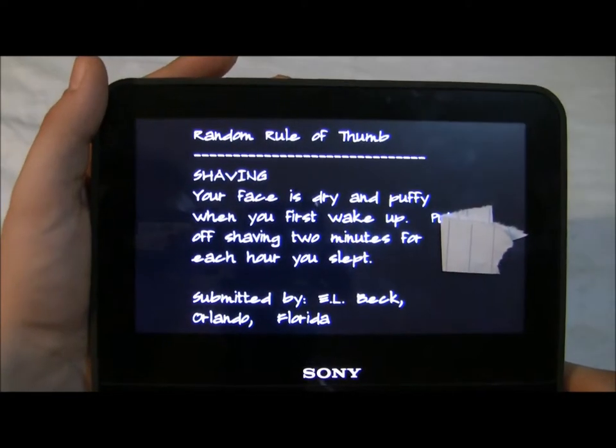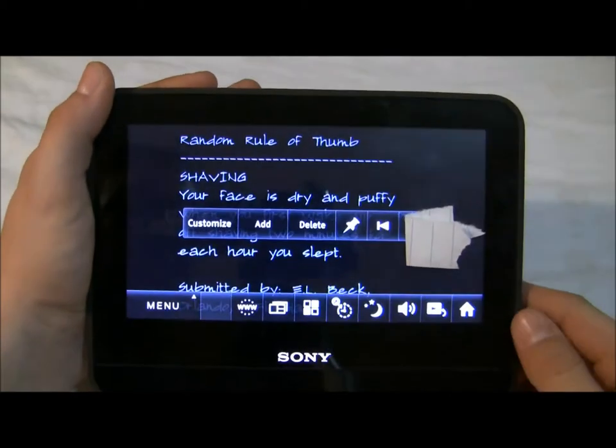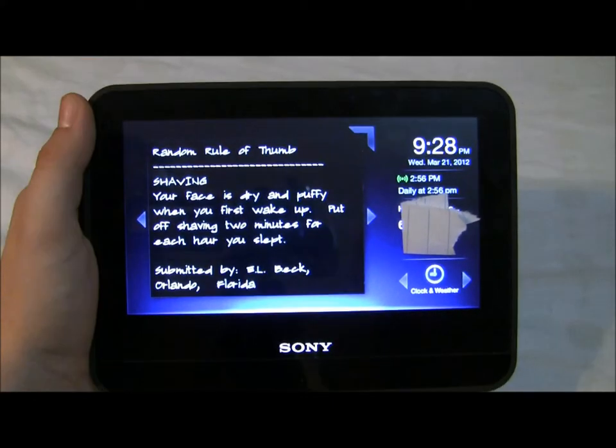Here's a quick tip about shaving, if you guys are into shaving. And then to get back you just click the home button and you're back to it.